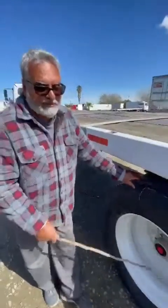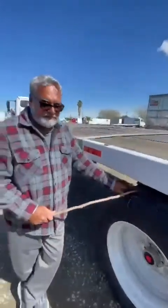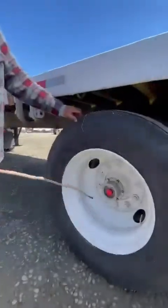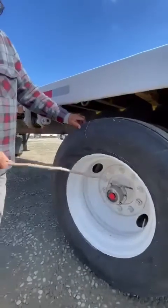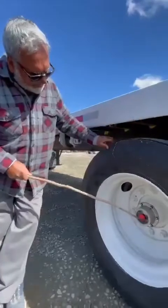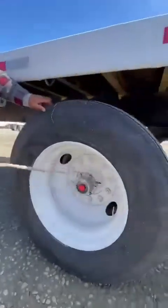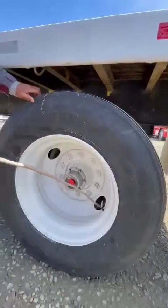Tread depth not less than 2/32. Lug nuts should be tight with no rust on the steel — shine is for the aluminum. Lug nut holes have no crack or damage. No crack, no leak; oil is up to full level on both sides. Valve stem has a steel cap, no leaking. I check the air pressure by the gauge.